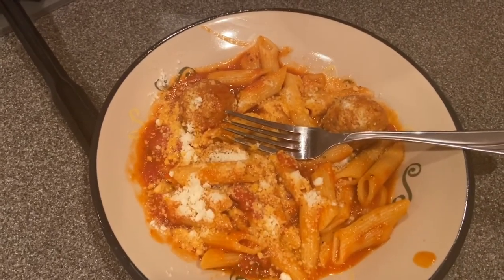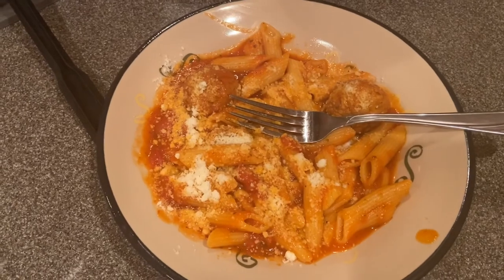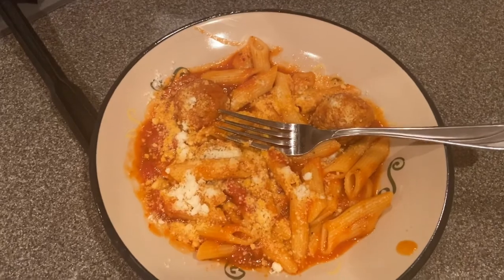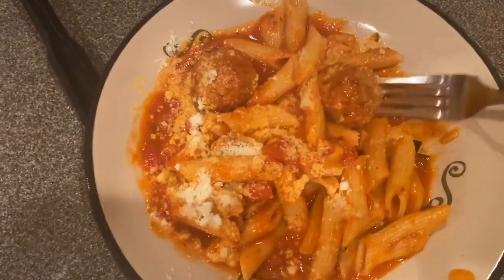Alright guys, I hope you liked this video. If you did, go ahead and click the like button. If you want to see more videos, go ahead and click the subscribe button. And I'm going to have me some pasta right now — Bon Appétit guys!